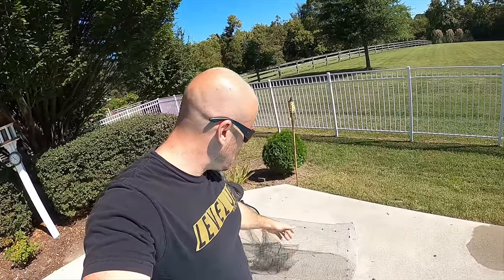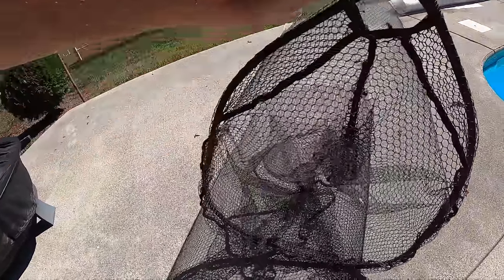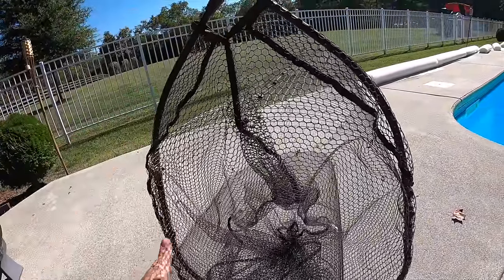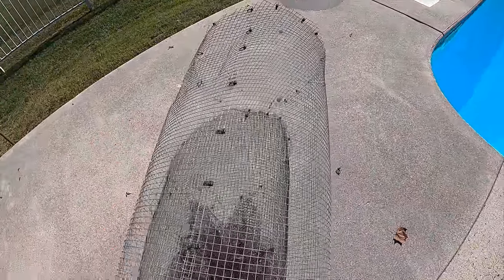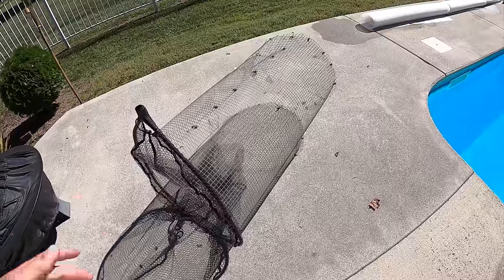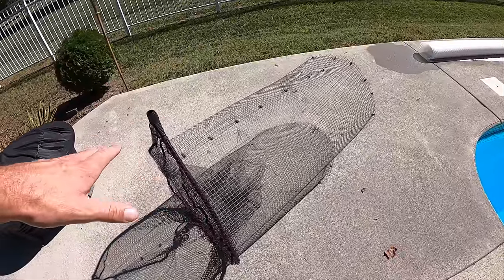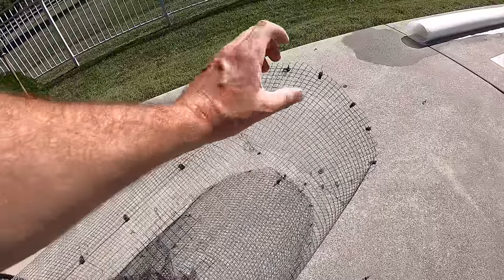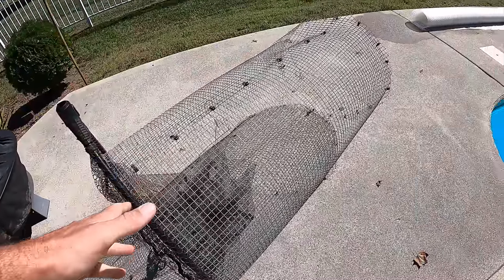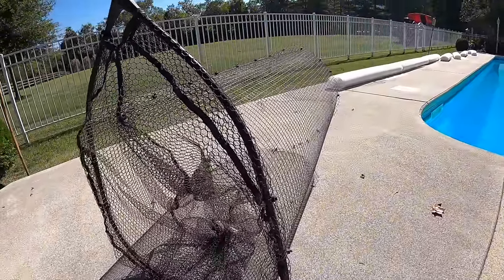Welcome to what will hopefully be an epic turtle trapping episode. Last year I made a turtle trap — I took a fishing net, cut a hole in the bottom, made a cylinder out of some fencing wire, and set it out in the river. I had it there about a month and caught zero turtles. The turtles were so big they could just reach their heads in, grab the bait, and not even get fully in the trap.